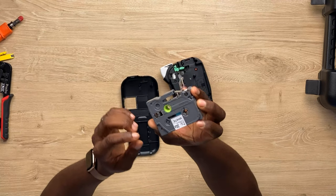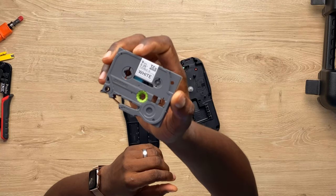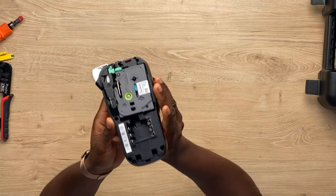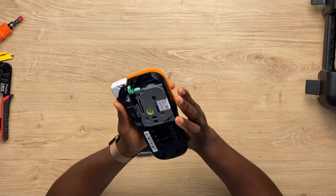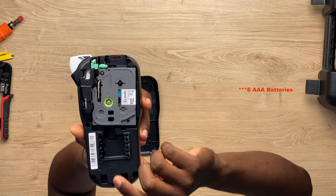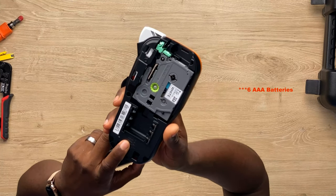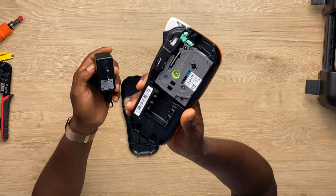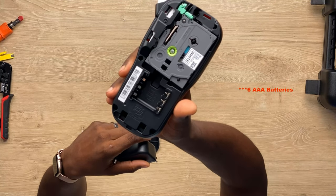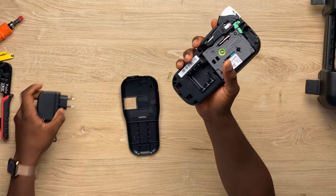This is the cartridge — white on black. The cartridge goes in there just like that. This also takes four triple-A batteries. You can use rechargeable triple-A batteries and then plug it in to charge, or use standard batteries and you're good to go. Four triple-A batteries and you're fine. Or if you want to use the power adapter directly, you can do that and you're good to go.